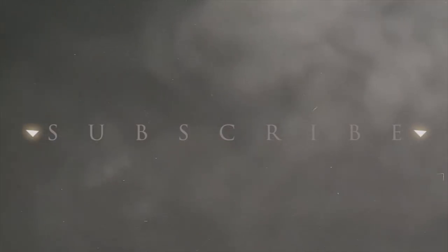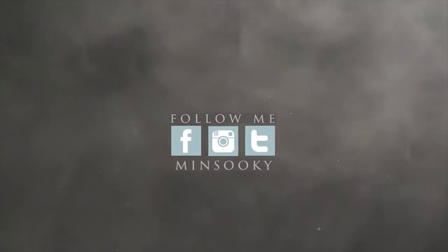I hope you enjoyed this video. If you did, please give it a thumbs up, leave a comment down below, and if you haven't already, please subscribe to my channel and hit that bell icon. Without further ado, I will see you all later, and I hope all of you are doing well. Bye!